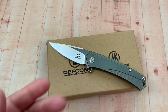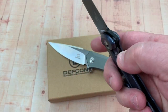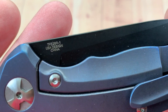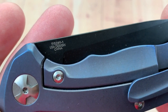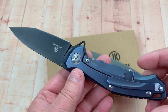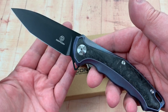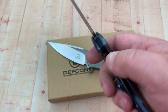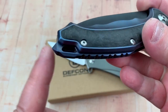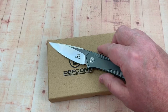I'll be talking about this other model soon — this is the 5289, an S35VN with marbled carbon fiber scales. You can get this one on White Mountain as well for around $107 before the 10% discount. It's a real S35VN titanium frame lock with a backspacer that has a glass breaker. It's just ridiculous — the variety of knives they're coming out with.